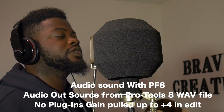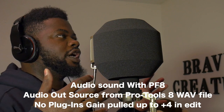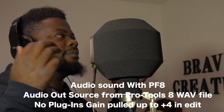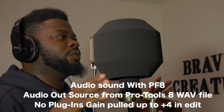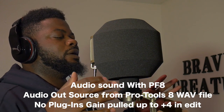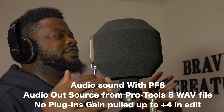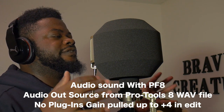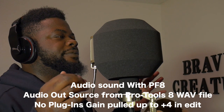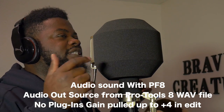So this is what it sounds like with the Auktron PF8 pop filter on — whatever you want to call it, the PF8. I'm about four and a half to five inches away from the diaphragm with the Auktron PF8 on. This is what it sounds like.